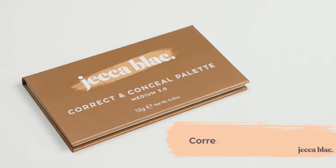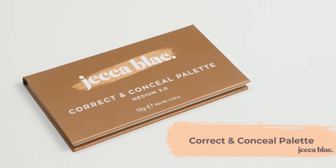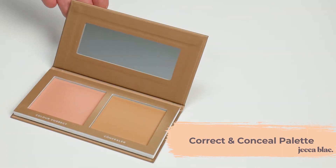Our concealer product is the Correct and Conceal palette, which comes in six different shades. In the palette you have two products: a colour corrector and a concealer. Both products are buildable coverage, so you can create a medium to full coverage depending on what you desire.